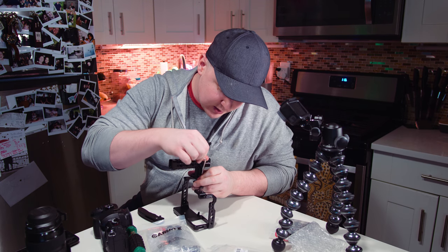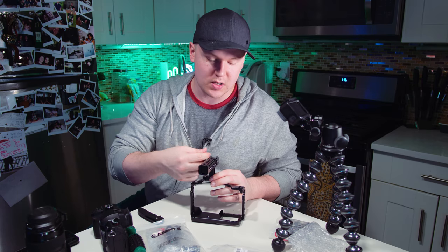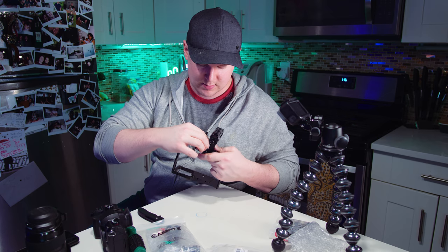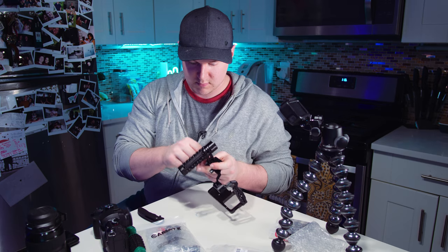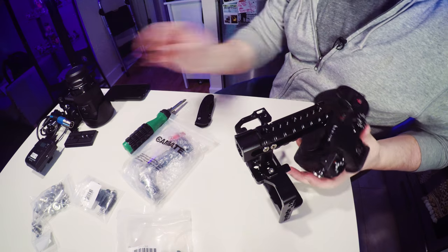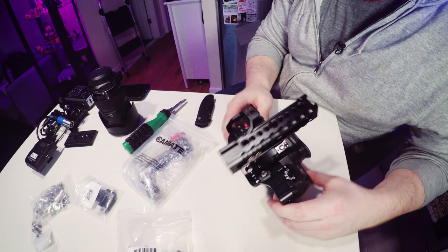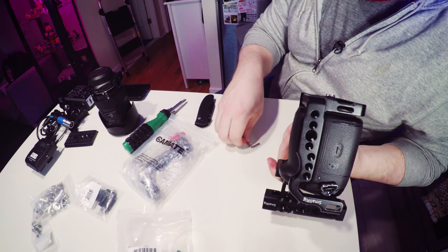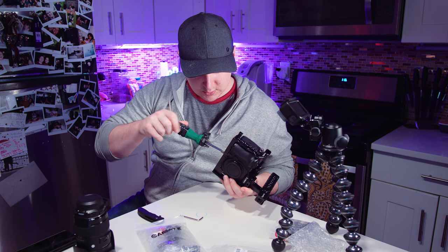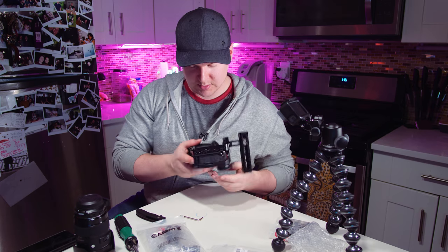I'm sure someone can tell me in the comments why other rigs like Wooden Camera and other companies make better quality stuff. I guess it's a better quality metal — I know it's milled better. This seems pretty tight, that should be fine, and then we can put the camera on the inside. I do want to put it not too far out front, because I have my Metabones Speed Booster and my 18-35mm attached to this, so I don't want to have it too far out. I'm glad I got a screwdriver. This should just go right in — seems to be working. Attaching that shouldn't be a big deal at all afterwards.